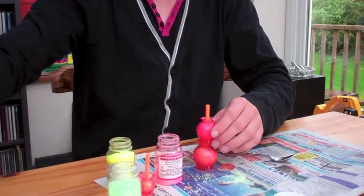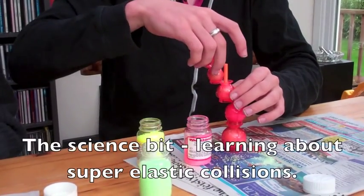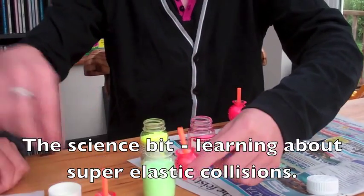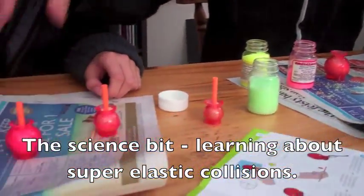That'll go on top of there. That one will go on top of there. And that one will go on top of there. And you can connect them all using these wooden dowels and let them all go and see how they react. So the little one will go...